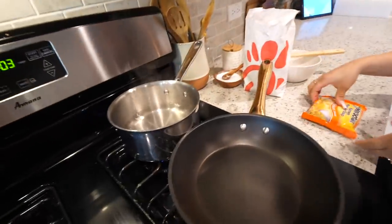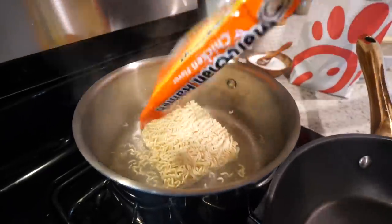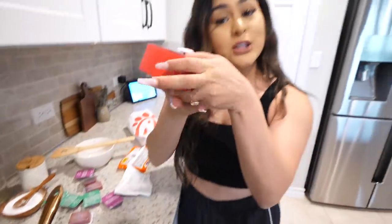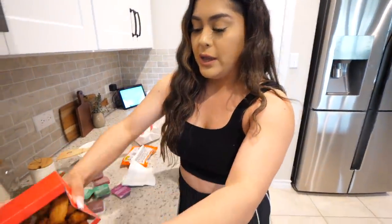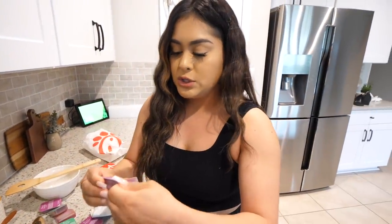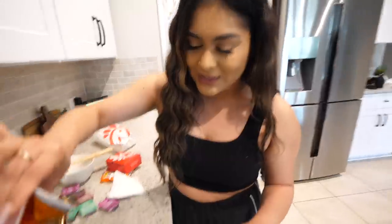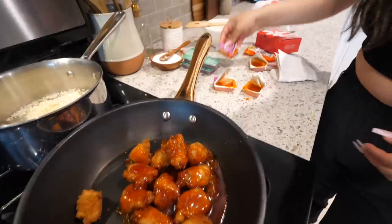I have my water boiling for my ramen. This is the ramen that I am using. While that is cooking, we are going to move on to the chicken. I have my 12-count nugget. I'm going to go ahead and put my nuggets in the pan. We're going to take some Polynesian sauce and coat this chicken in Polynesian and sweet and spicy sriracha. Look at that. Mmm.